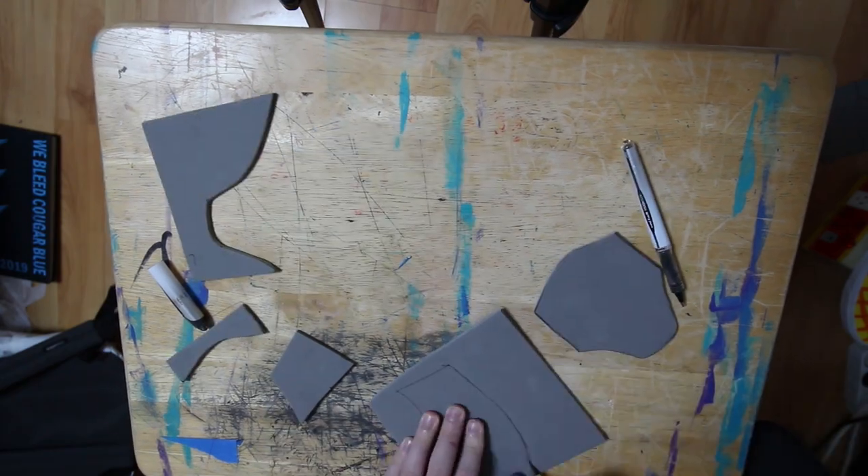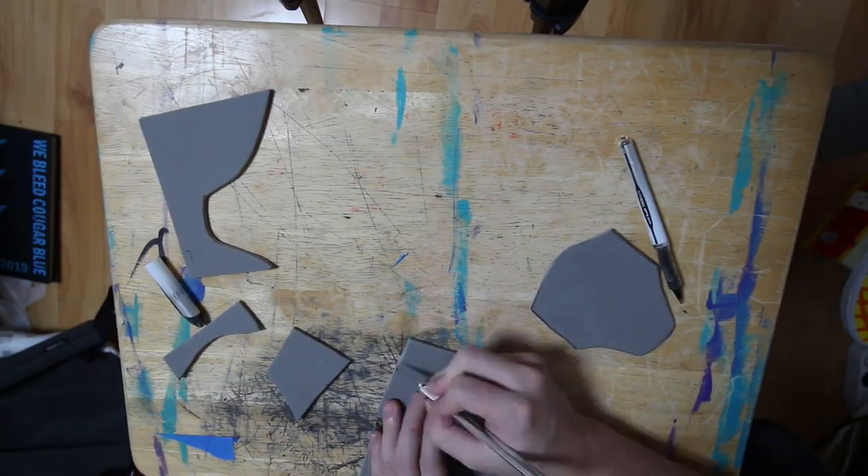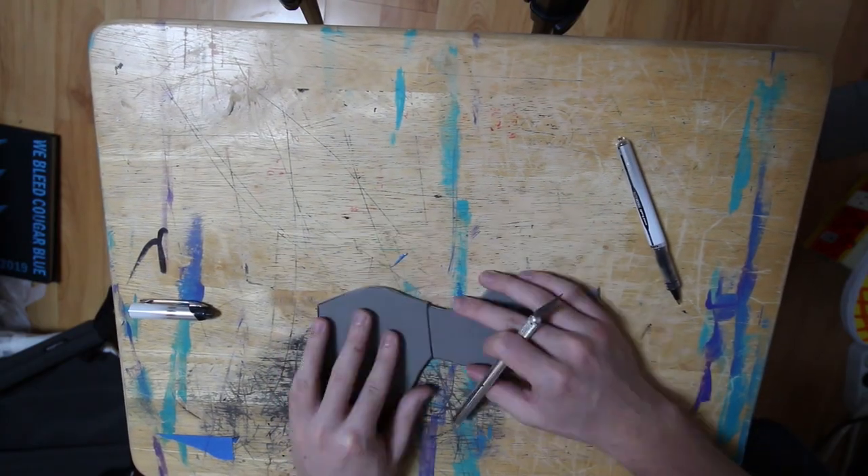The bottom half — I guess it's the top or bottom, no one really knows, I'm just gonna call it the bottom. I tested it out to see if it would fit my wrist and it did.